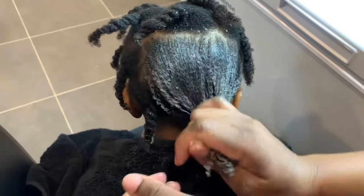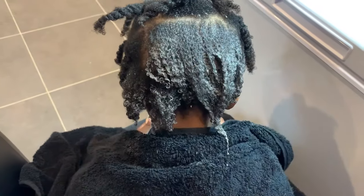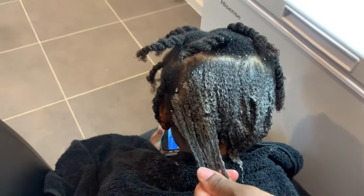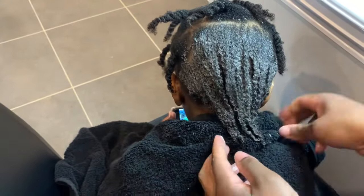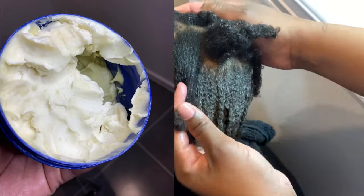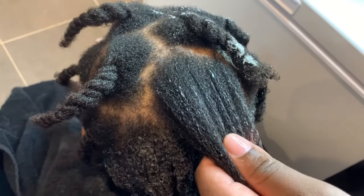What I did was I left it in her hair for about an hour with a plastic cap around her head, and then I washed it out. Then I moisturized the hair with a butter. As you can see, her hair is thickening up like crazy and I love how her hair is growing out.